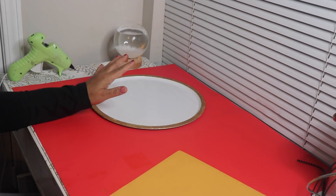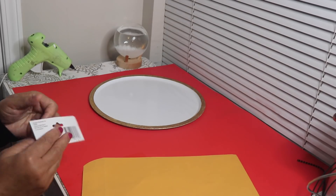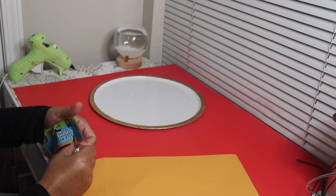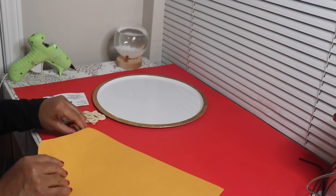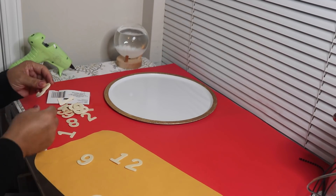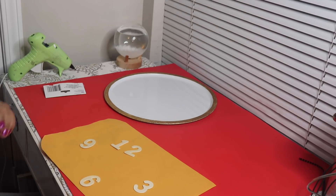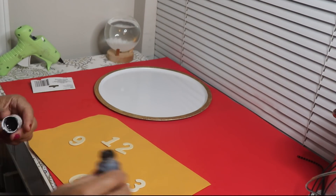The glitter and Mod Podge mixture is completely dry. This is going to be a clock, so here I have some Dollar Tree numbers. I'm going to pick out four numbers — twelve, nine, six, and three. Next, I'm going to paint all of them black, and I purchased this black paint from Walmart.